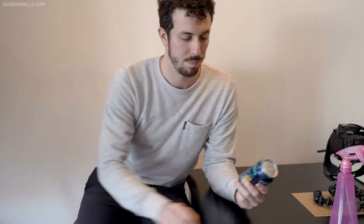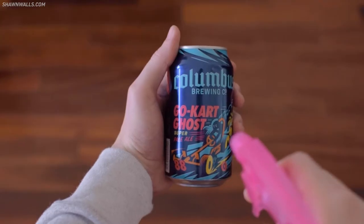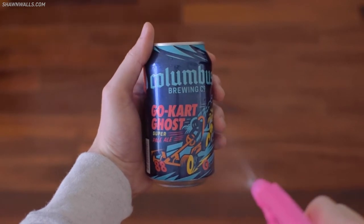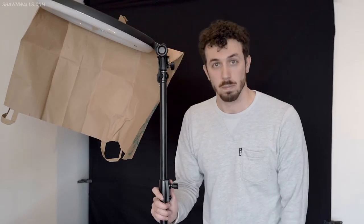For the subject, I took my beer can and cleaned it off with a microfiber rag so it didn't have any fingerprints on it. Then I just took a squirt bottle and literally squirted it a couple of times so it had that nice, refreshing, cold appearance.